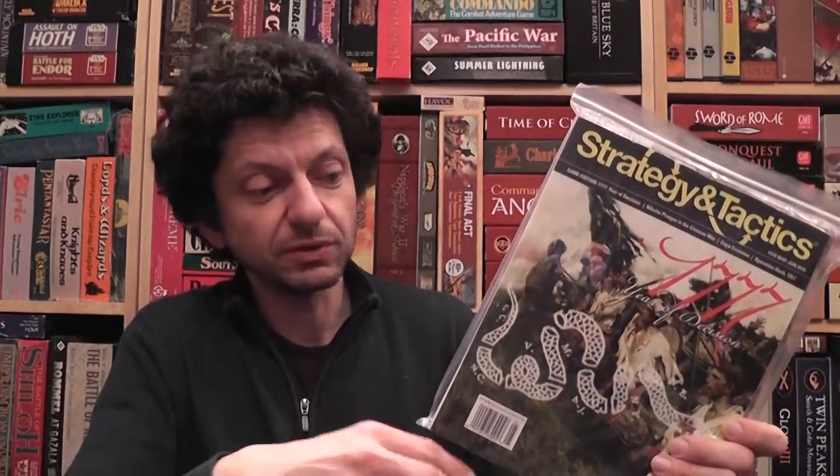Strategy and Tactics is a classic magazine about military history — not so much about wargaming compared to other magazines in the wargaming hobby, but this one really is more specific about military history. This is the latest issue, number 316, so you know the magazine has been around for a while. It has a couple of really interesting articles about military history, including World War I, and the centerpiece: the American Revolutionary War.